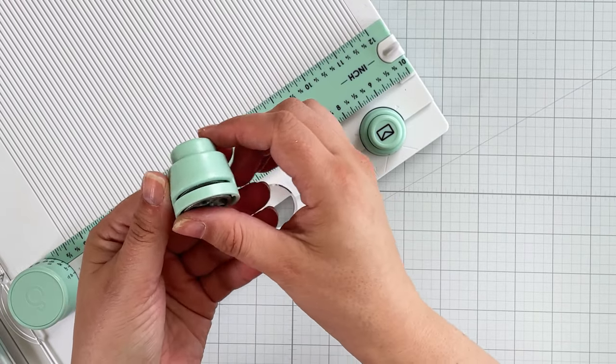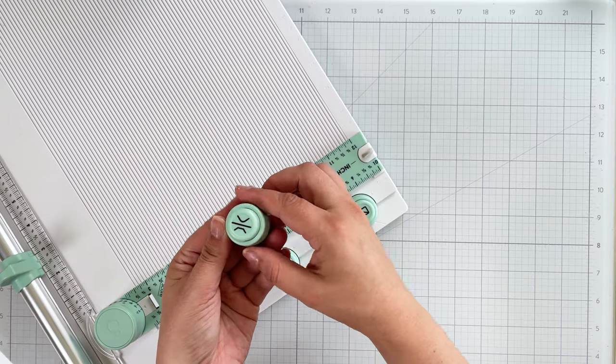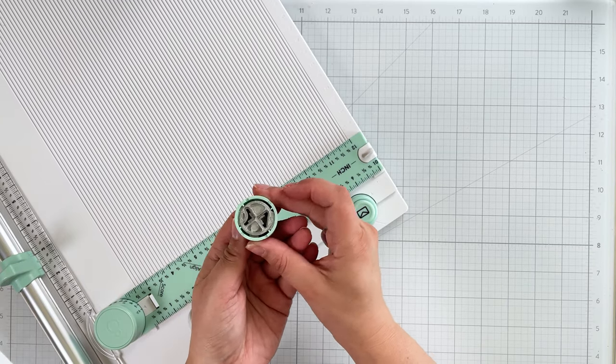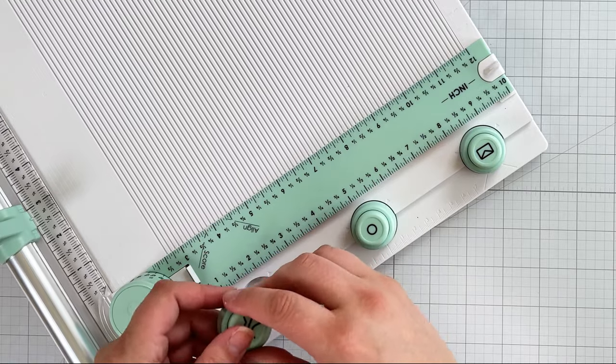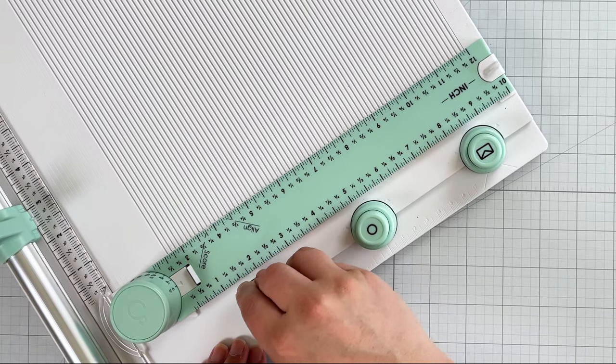You can use these punches right where they are to easily align your papers, or you can take them out and use them anywhere. To put them back, simply line up the notches and snap them back in place.